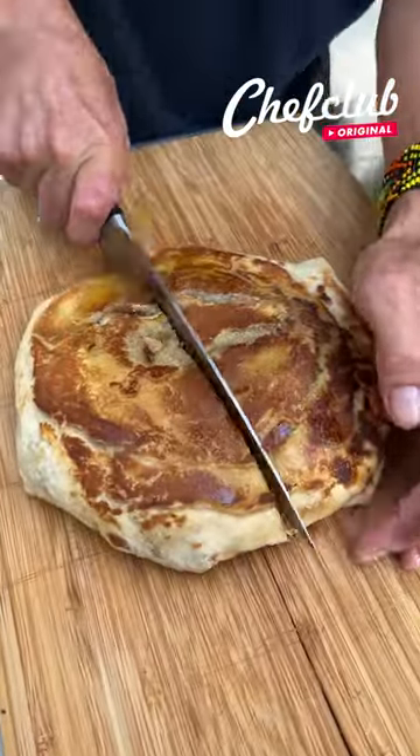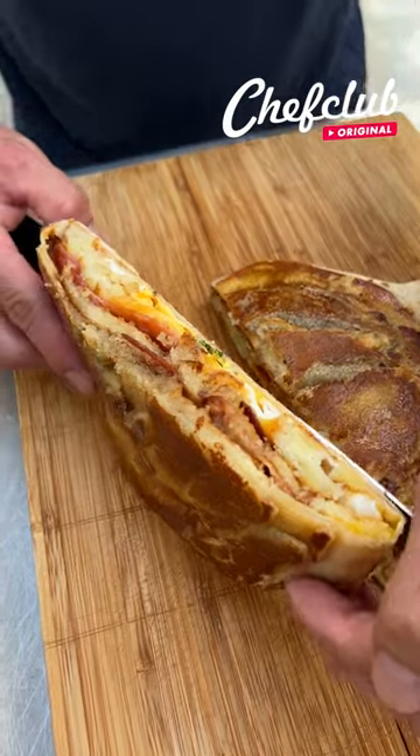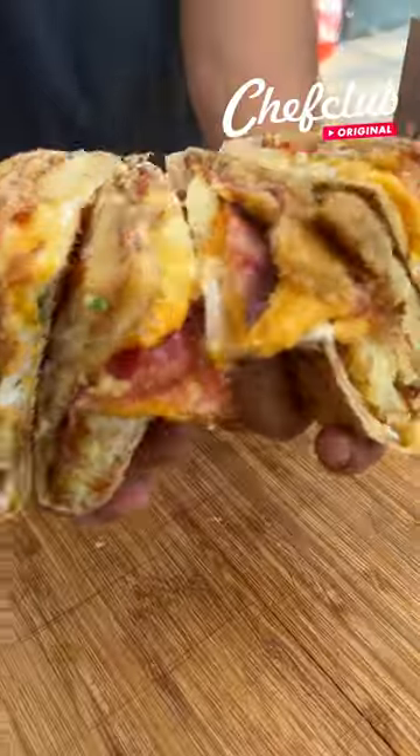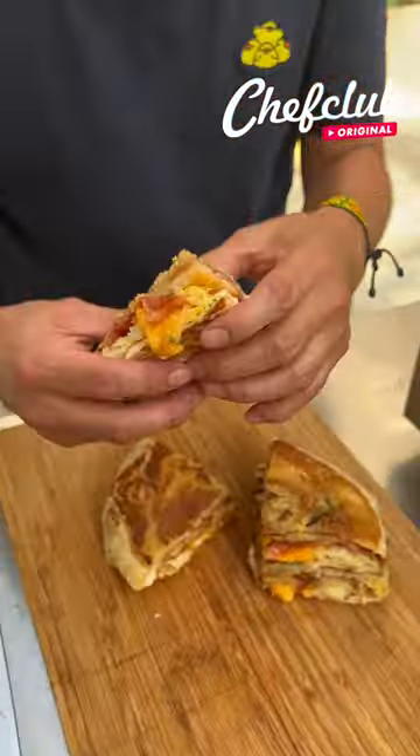It's still hot. Here you go. You got your bacon, egg, cheese, hash browns.